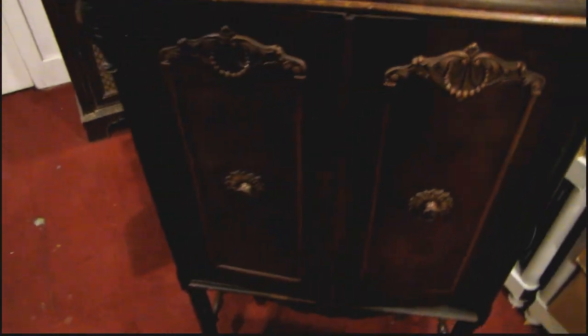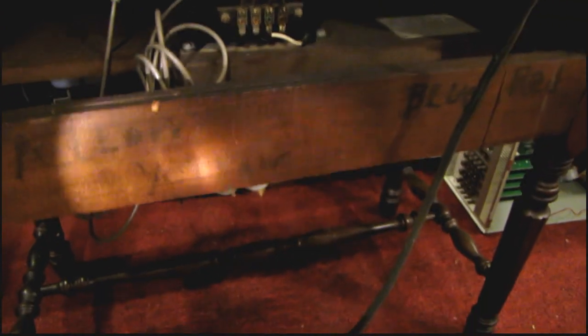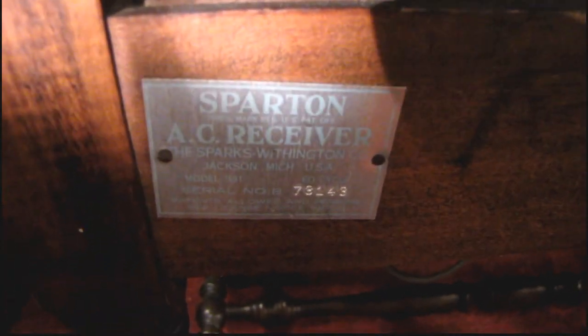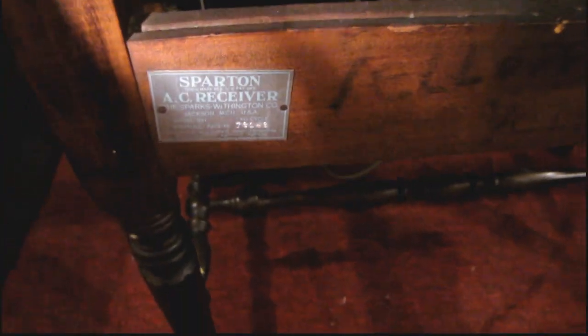I want to turn this around so we can get a look in the back. I gotta move the whole cabinet because I don't have enough light. Here's a look at the back of the radio — there's been quite a few hacks done to this, which is unfortunate. Here's the AC receiver plate. I think this was either factory or added later when they added the voltage converter — a Spartan power converter. You can see the terminal strip that goes to the radio here.